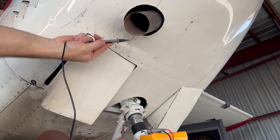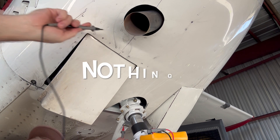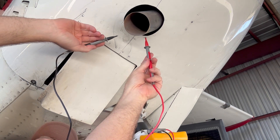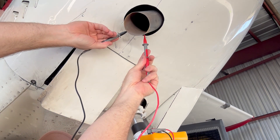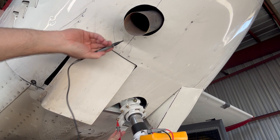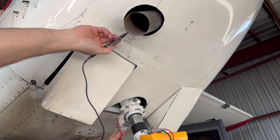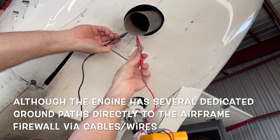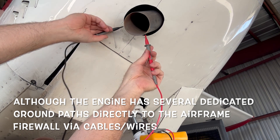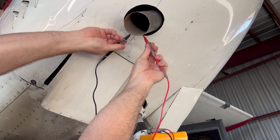Now let's check the exhaust. We're back on those good grounds on the nose fork. Let's see what the exhaust does — nothing. Let's see if we can even get the exhaust to ground to itself. It is not very conductive for being a piece of metal.